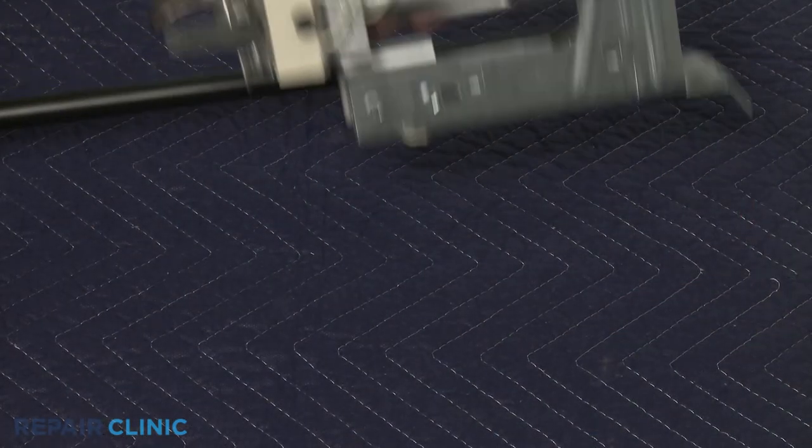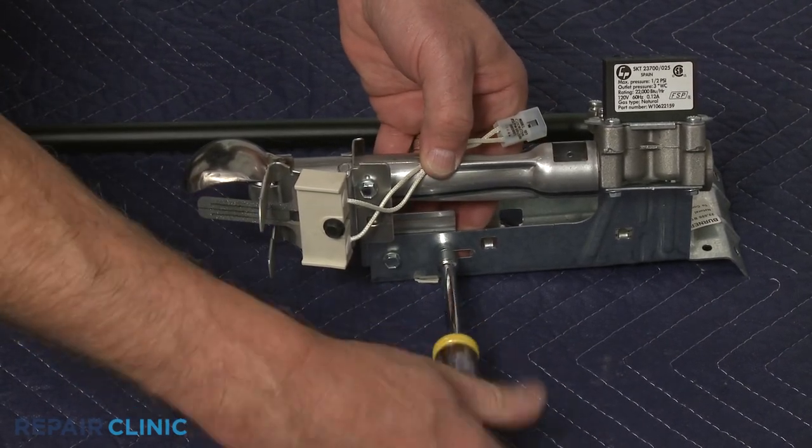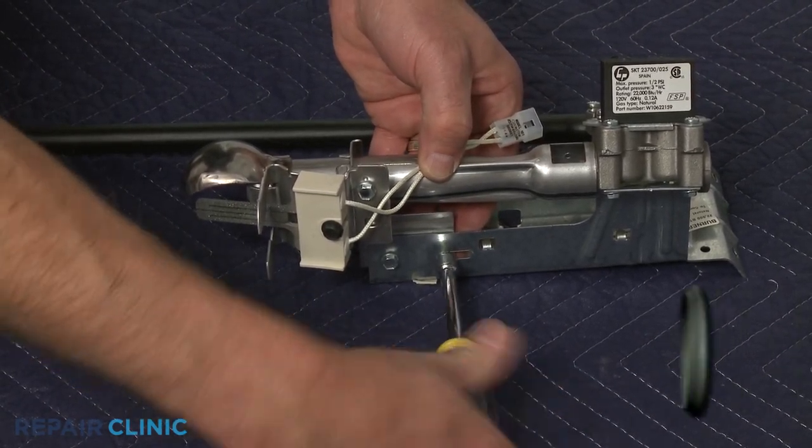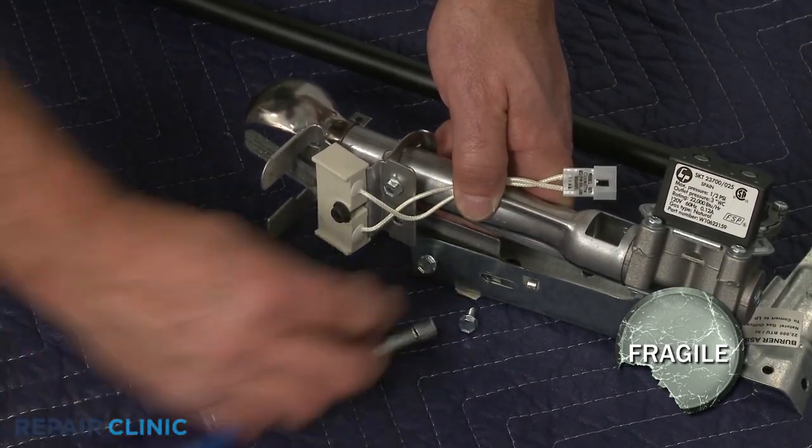Use the 5/16-inch socket or nut driver to unthread the screws securing the burner assembly to the gas valve bracket. Remove the burner assembly, being careful not to damage the igniter.